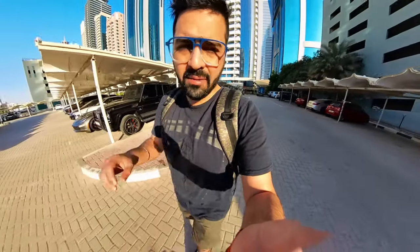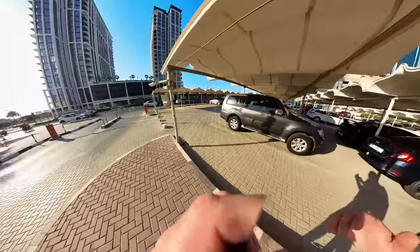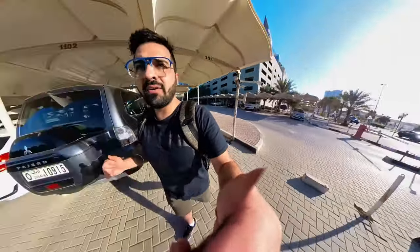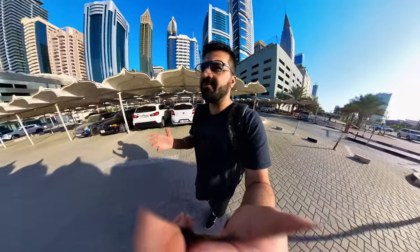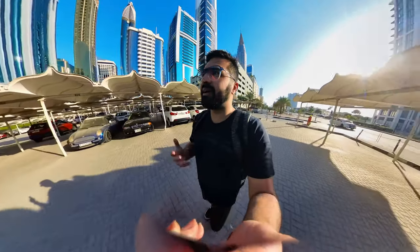Right now I'm recording in the 360 mode, and it actually captures the whole 360 degrees all around you. You don't have to worry about placing your camera or checking your framing — you can reframe yourself in post later.